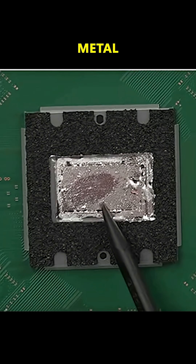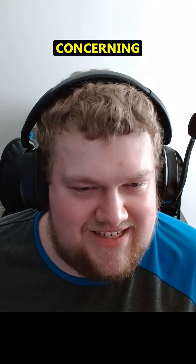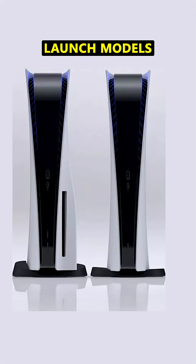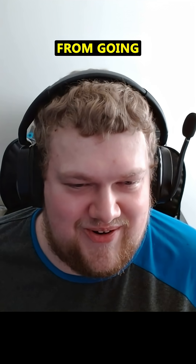It's looking like the liquid metal in the PS5, which a lot of people store vertically, is kind of escaping a little bit and it's leaving dry spots on the APU. The reason why it's concerning is all these launch models fail at much higher rates. Interestingly, Sony tried to fix this issue by adding ridges into the APU and the heat sink to try to keep the liquid metal from going all over the place.